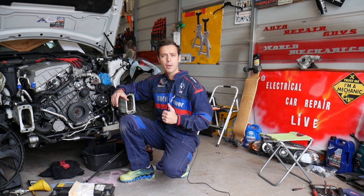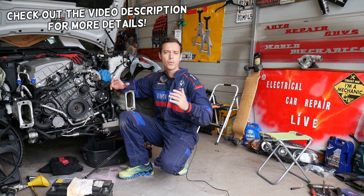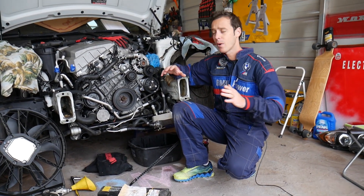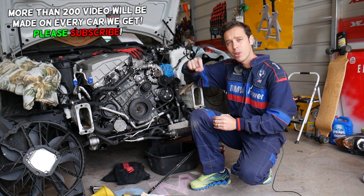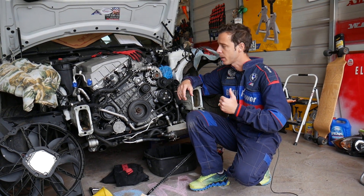Hey guys, welcome back to Electrical Car Repair Life. Thank you for watching and subscribing to the channel. Today will be a super helpful video if you have a BMW 5 Series and you're trying to test your VANOS solenoid. Stay with us — we'll explain how to do that and know if your solenoid is good or bad. All the tools and parts we use, or if you need to buy new solenoids, we'll put the link in the description below.